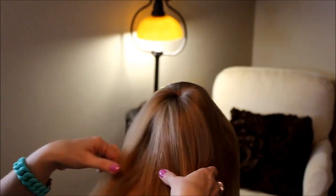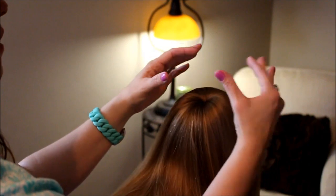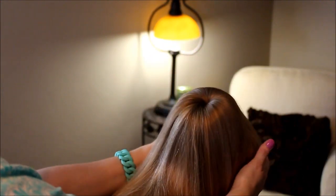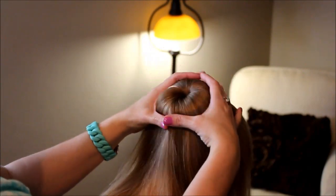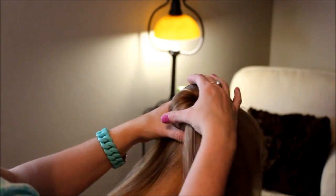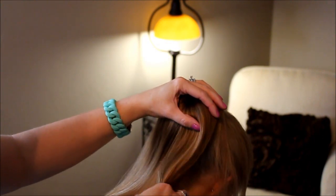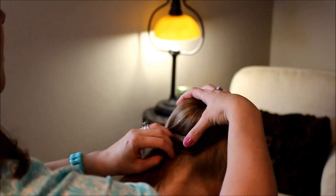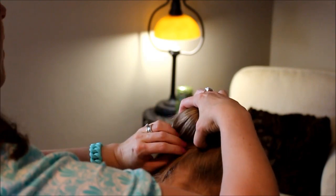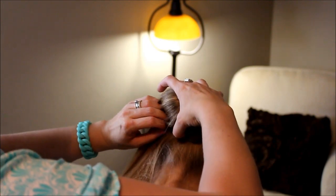What you do with all this hair after you've got it secure — instead of just putting the elastic around it and then trying to figure out something to do with the rest of the hair — what you're going to do is hold this, and then you're going to start sweeping the hair to one side, and you're going to kind of tuck it in as you go.